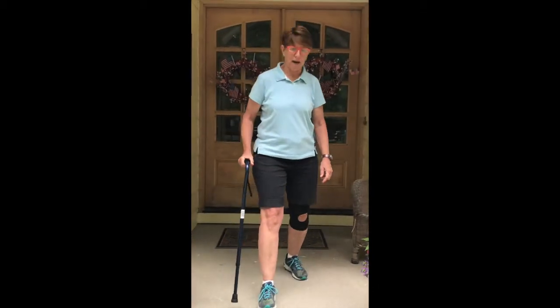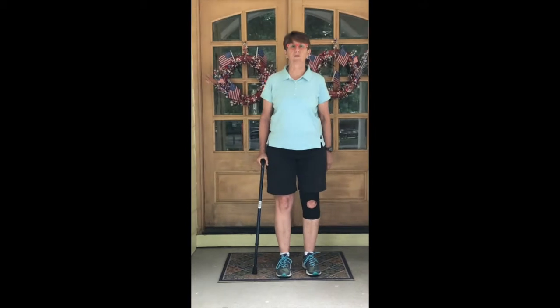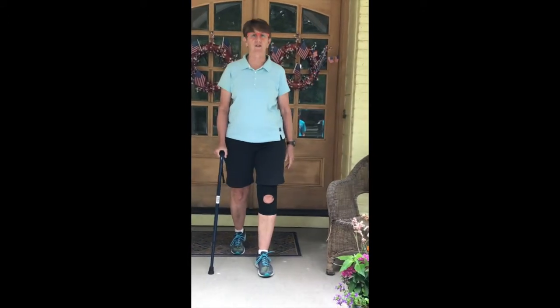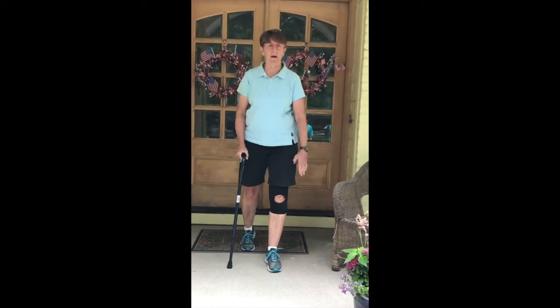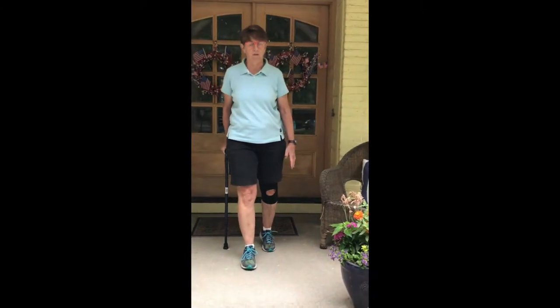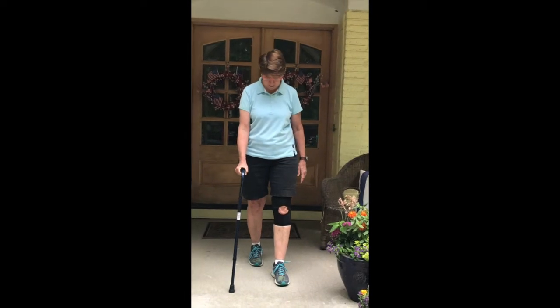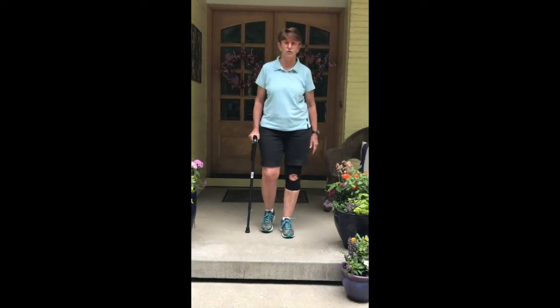To walk with the cane, you want to synchronize the cane with your involved leg. In my case, it's my left leg, so the cane is in my right arm. As you step, the cane and the foot should go precisely at the same time, and the cane should be parallel to about your arch. Stride through and step. If you look down and the cane is ahead or behind your foot, you're not matching it up — you want to match it to the middle of your foot.